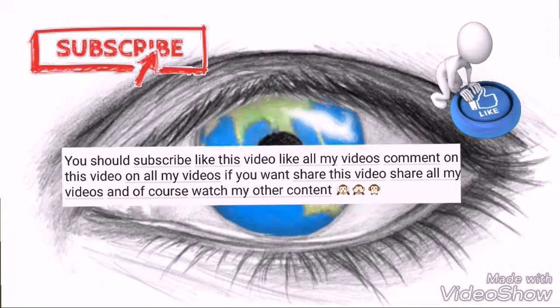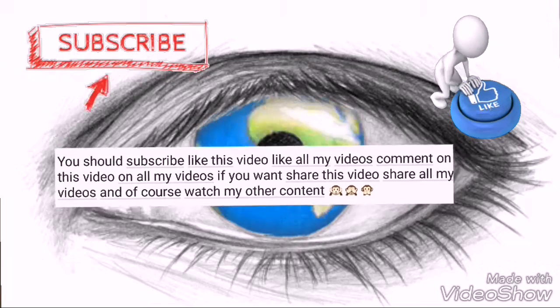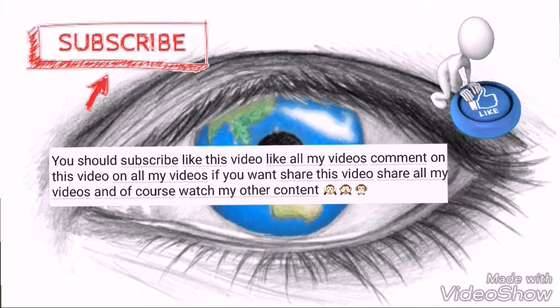Just reminding you to like, comment, subscribe, and share — all that good stuff. Watch my other content too. Now back to the show.